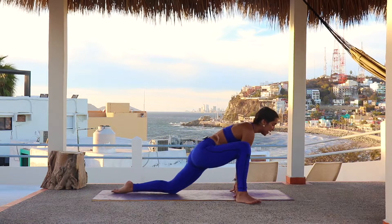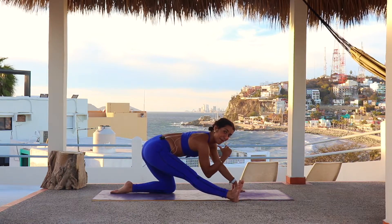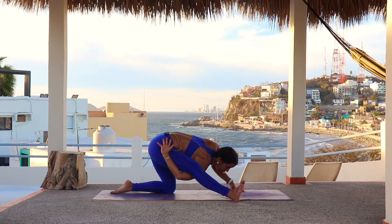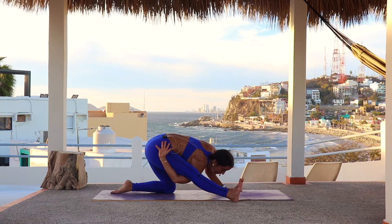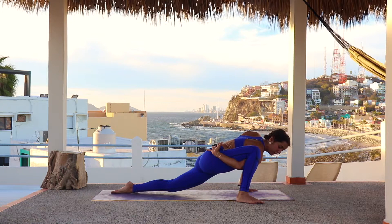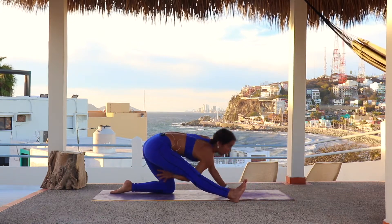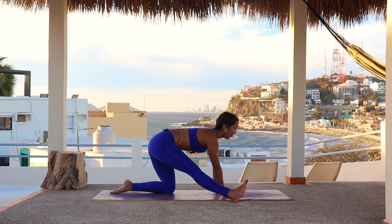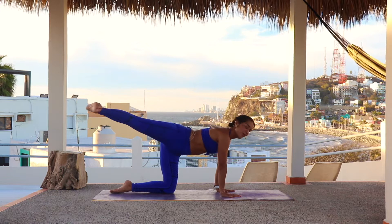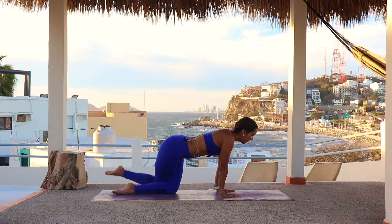Do it for a few more breaths. For the last one, we're gonna stay with the weight back and bring the right arm under the right leg, reaching the right hand to the lower back, just to open the shoulder a little bit. Same idea — shift the weight all the way to the front, and shift the weight all the way to the back. Drop the right hand, press both hands against the floor. Right heel comes off, all the way to the side, all the way to the back. Bend the right knee, dropping on the outside of the left knee.